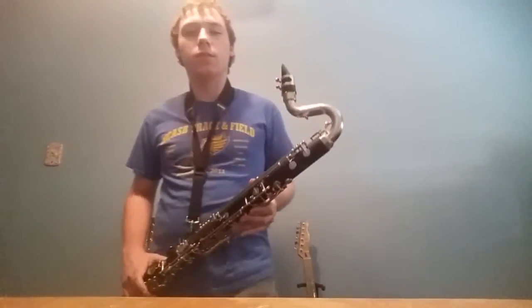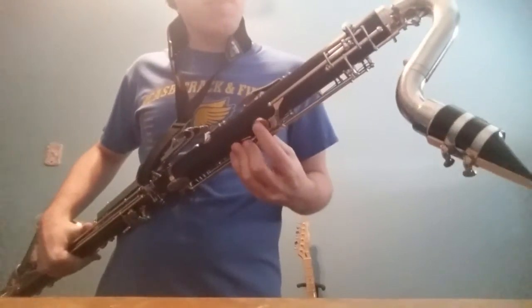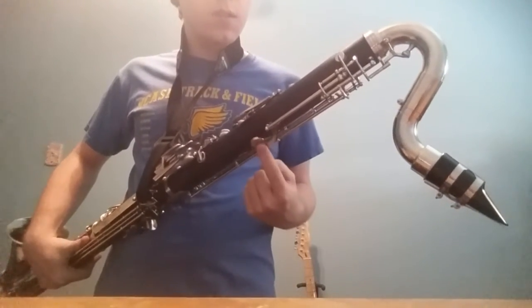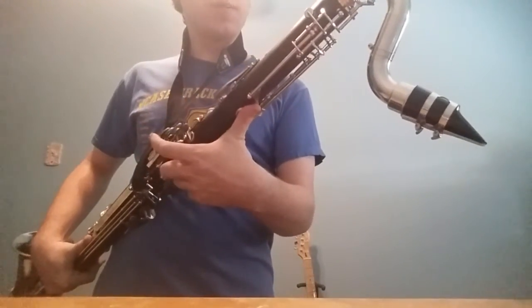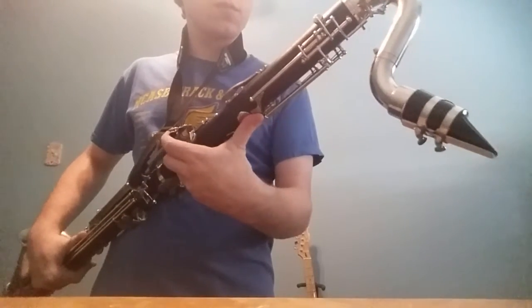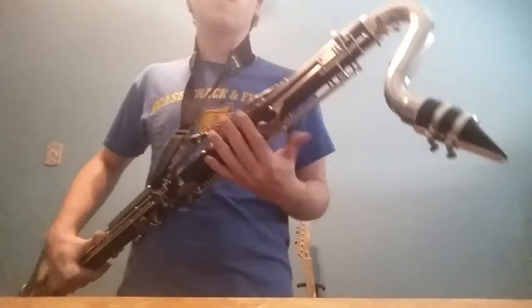What I did was — you see the thumb hole or key in this case — there is a key right above it. You're going to want to cover that too. How to do that is slide your thumb up a little bit when you're playing and you can cover both. That's literally all there is to it as far as the technical process of doing high notes.